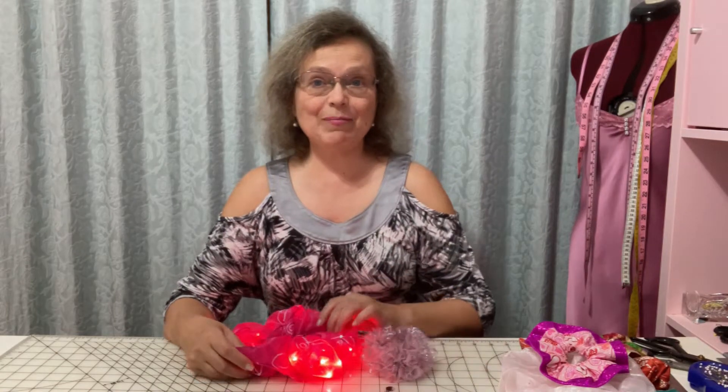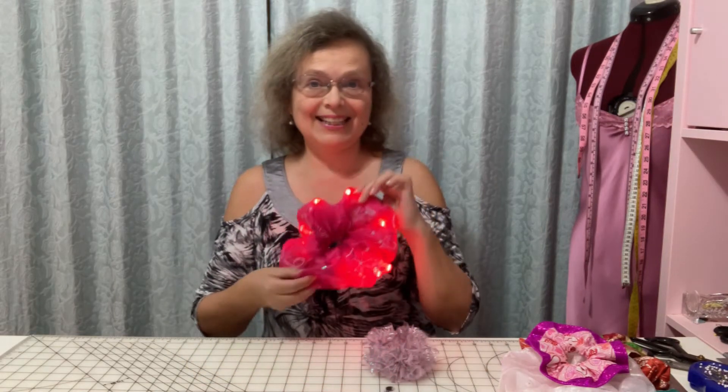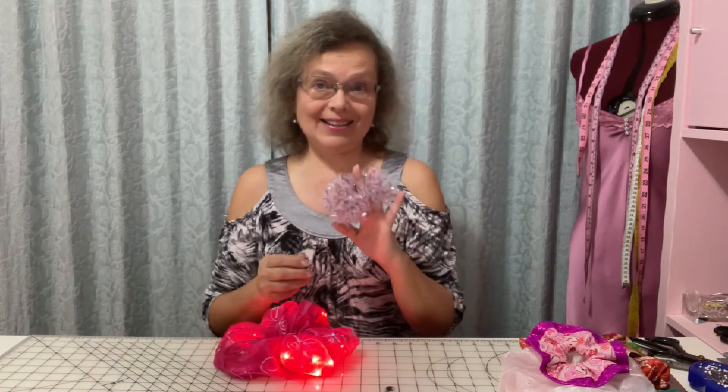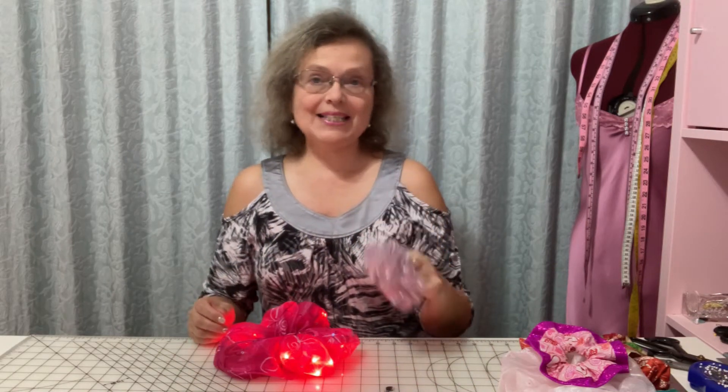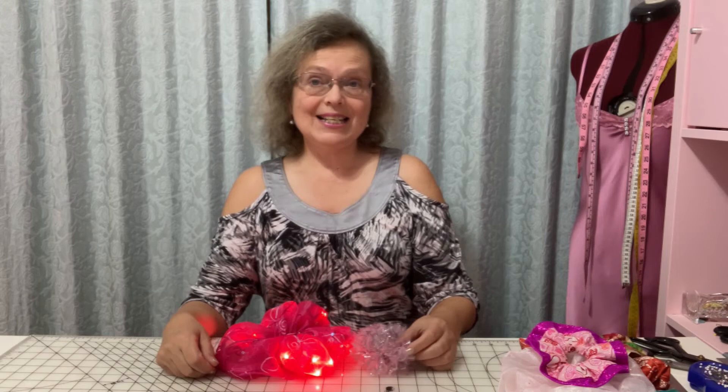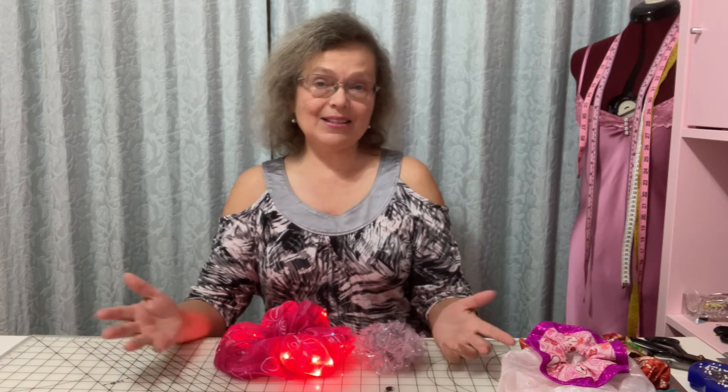In my next video tutorials I will show you how to make a scrunchie that lights up and also a bow scrunchie. Please comment below which way to make a scrunchie you prefer, and also subscribe to my channel. See you soon and thanks for watching.